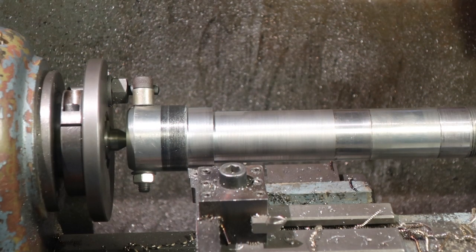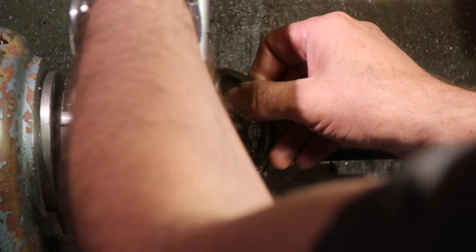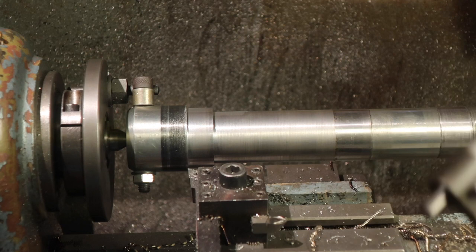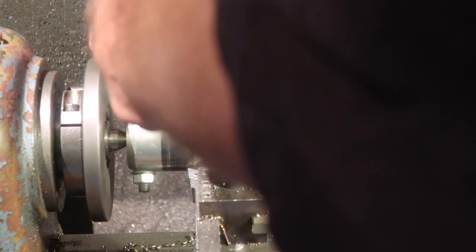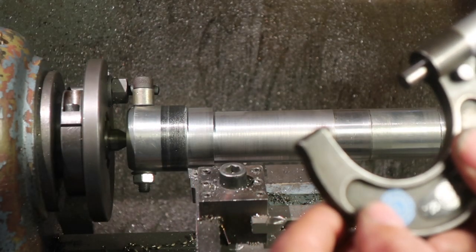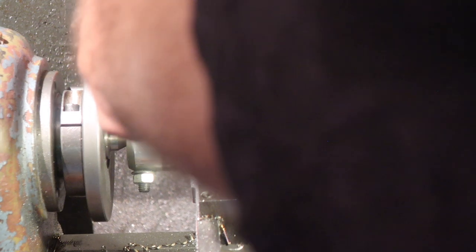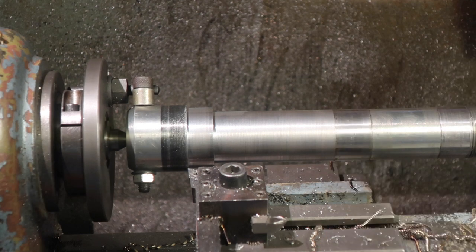So we're all cooled down. Time for a quick check of dimensions. So, 41.8 — 0.8 of a millimetre over the 41. There we go.